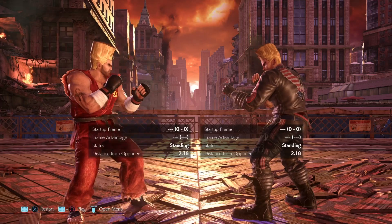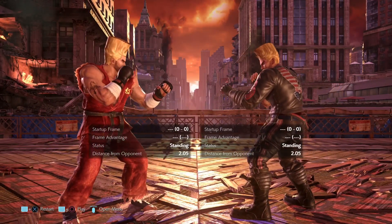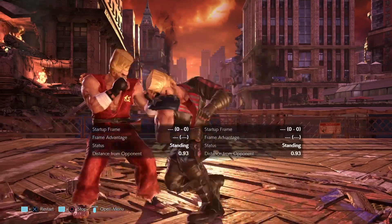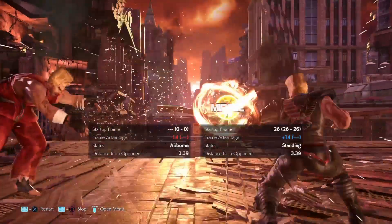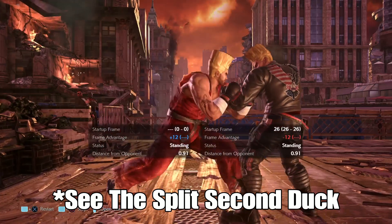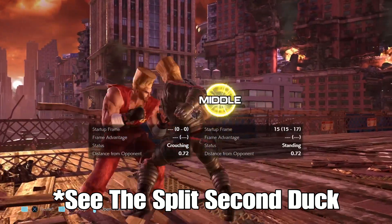To beat this mix-up, you're going to have to implant a split-second duck after you block the first hit. The reason for this is you cannot react quick enough to the high; however, the mid comes out slow enough for you to actually implant that small duck in between. If all goes well, you will go automatically underneath the high, but have enough time to go from a crouching position to a normal standing blocking position to block and punish the mid.